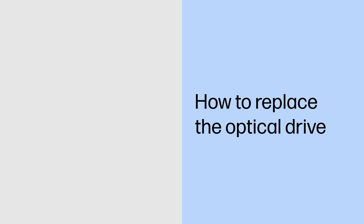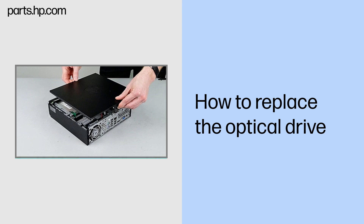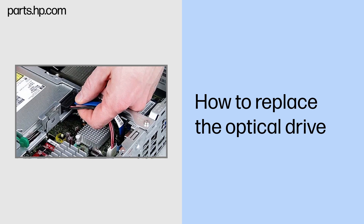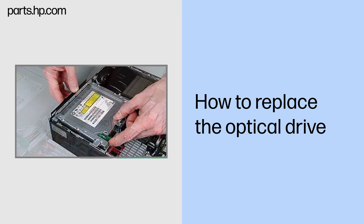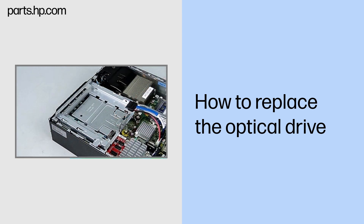How to replace the optical drive. Before you begin: Remove the access panel. Removal: Disconnect the optical drive cable from the back of the optical drive. Push the green release latch and slide the drive out of the drive bracket.